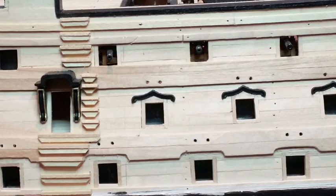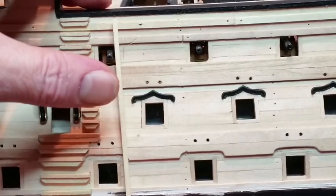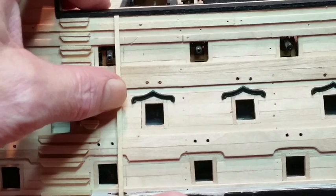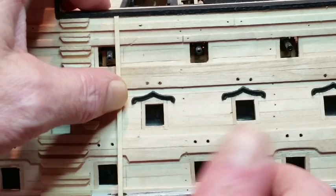When fitting the fenders, use a strip of wood to mark two vertical lines for the fenders near the ladders. Put them 9mm apart, centrally between the top and middle gun ports.